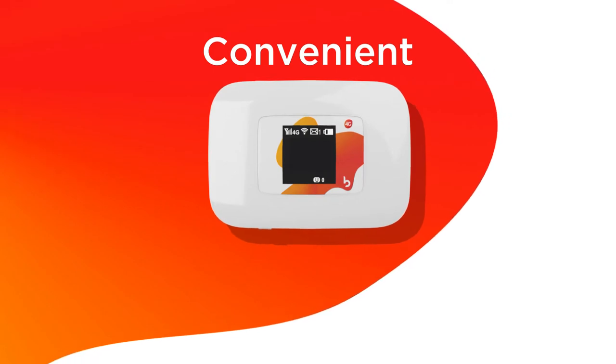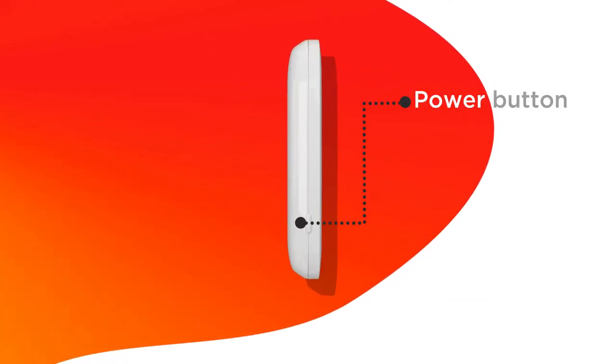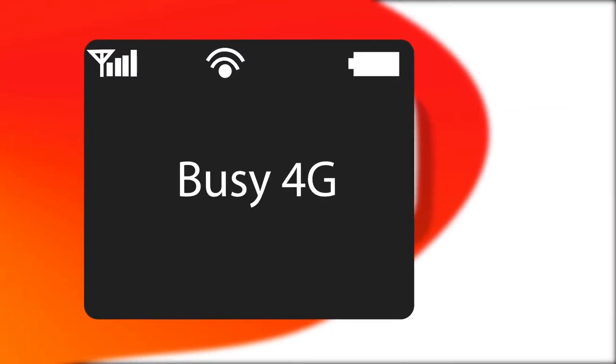The Busy MiFi is convenient and can be set up in a matter of seconds. Simply turn it on by pressing and holding the power button. In a few moments, a network signal indicator will appear on the MiFi screen.